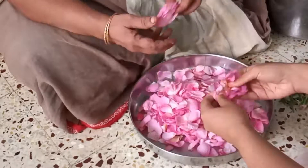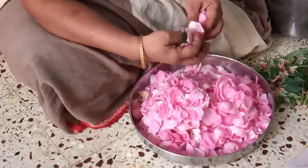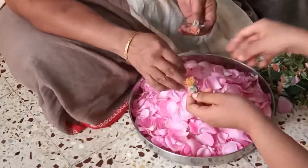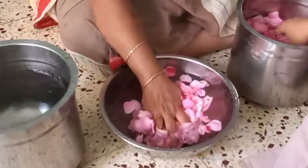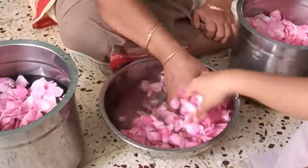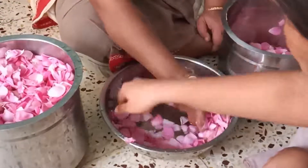Let us start by plucking the rose petals. Once we have plucked the rose petals, we need to wash them. To wash them, simply fill a large bowl with water and put handfuls of petals in it. Gently rub and swish them around — the dirt in the petals will settle at the bottom of the bowl. Continue this process with the rest of the petals.